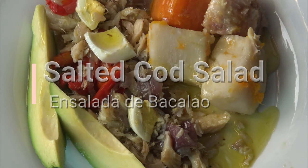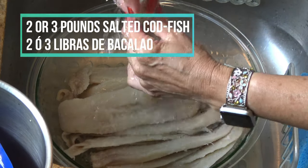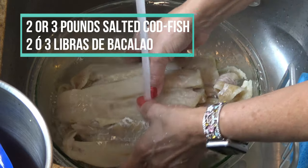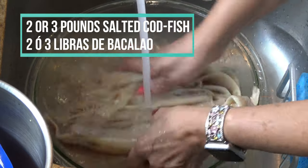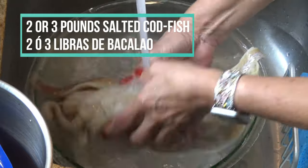I am preparing a whole three-pound bag of codfish. What I don't consume now I will freeze for later, or make a yellow rice with the leftovers. One or two pounds will be more than enough for four people. The fish usually comes dried in salt.